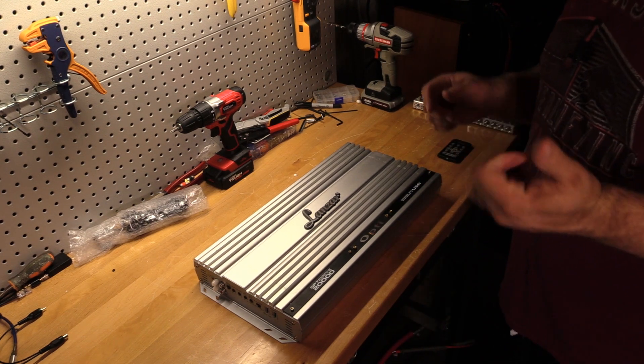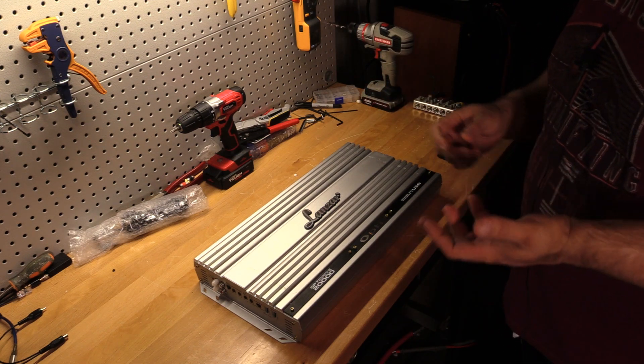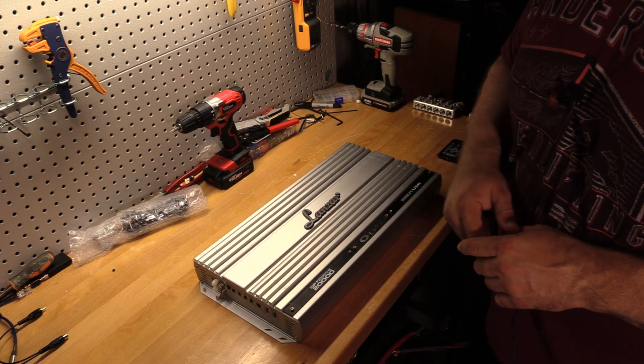On the back box it says 0.5 ohms, though it didn't quite say that in the owner's manual. I'm hoping that's at 1 ohm because I know some of these amps really aren't stable at 0.5 on the amp dyno.